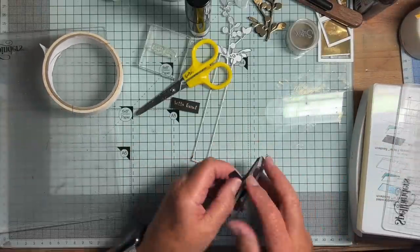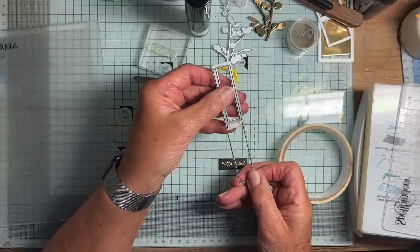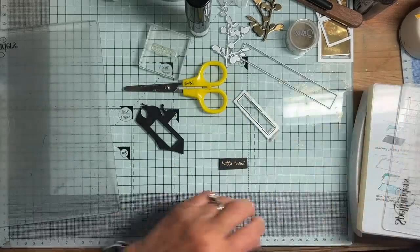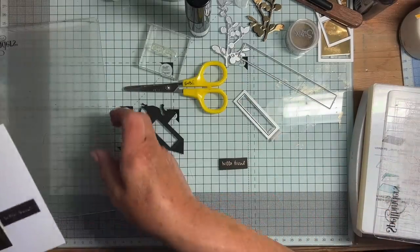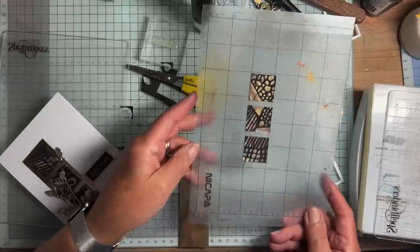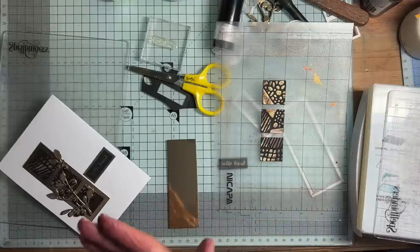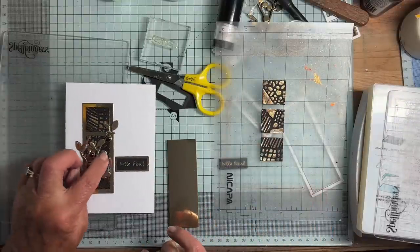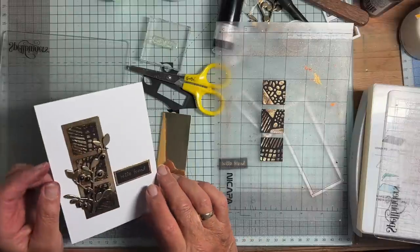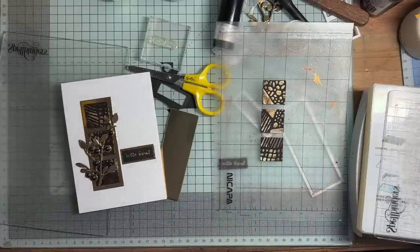All it remains for me to do is a similar thing with this slightly larger one — I think that's a Framelits. Once my three little tiles are dry — and the colour's starting to come out more beautifully now it's drying off — I'll stick those on there with some glue dots. Put small glue dots behind parts of the die cut, add the sentiment and we're done. Mini mixed media — very easy, lots of fun, and just look at those colours. Thank you so much for watching.